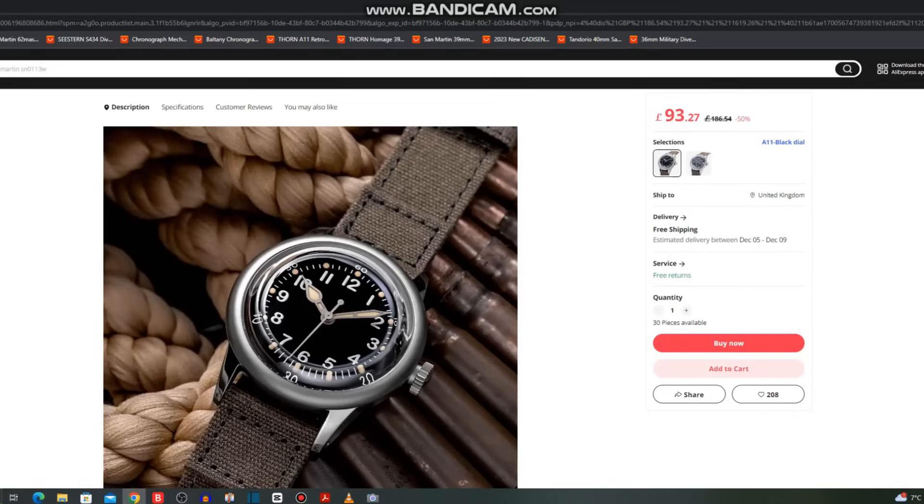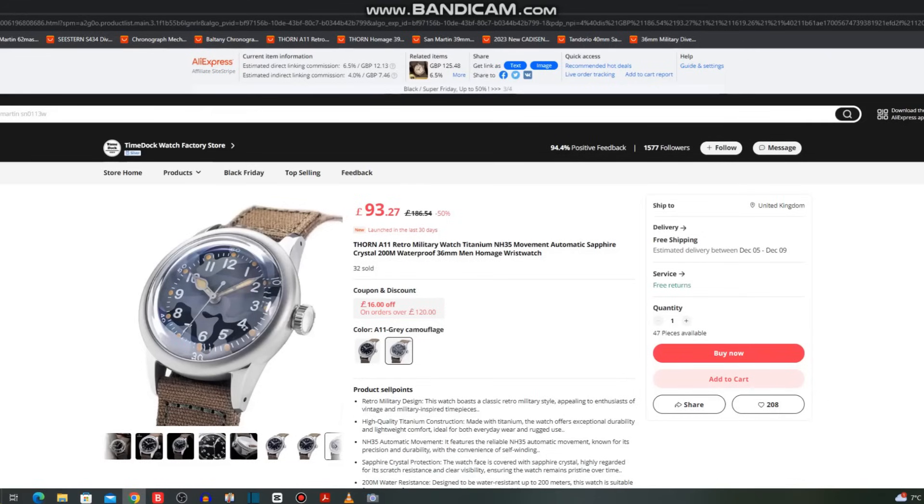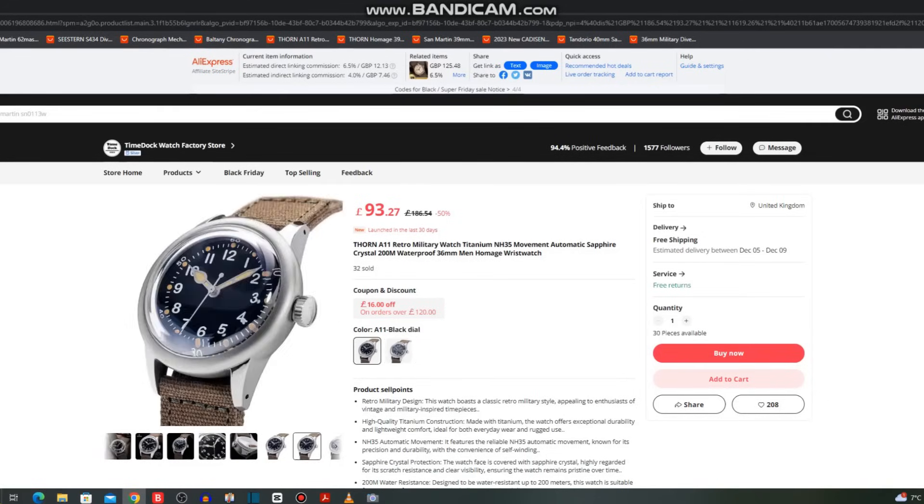You'll have seen the paid promotion sticker at the beginning — two of these watches I got in at a discount from Watch Dives. I'll be putting them in the AliExpress sale but also reviewing them separately, with links to Watch Dives. No money changed hands — I simply got them at a discount. The first is the blue 62MAS enamel dial already covered, and now we have the Thorn A11, which is an absolute cracker. It's also available through the Time Watch Factory Store on AliExpress at a reduced price of £93, with the possibility of further discount. You can get it in a black enamel dial or a camouflage dial.